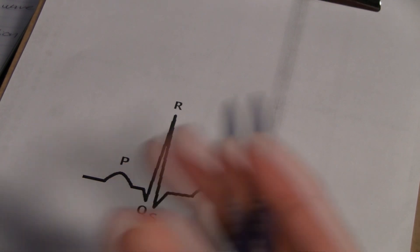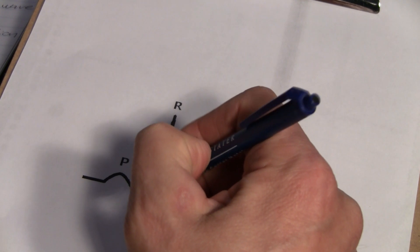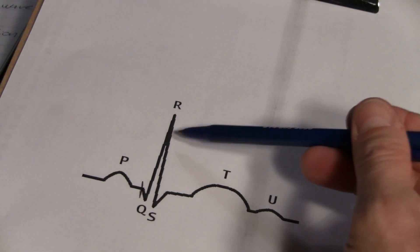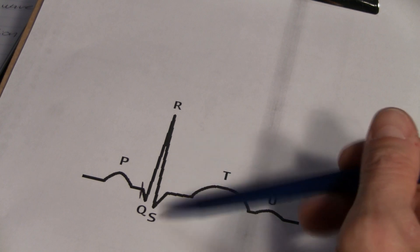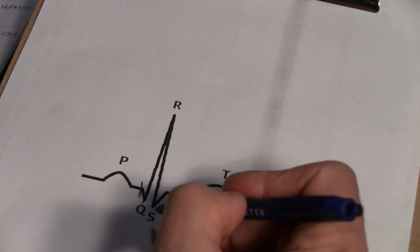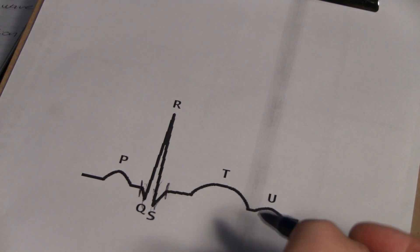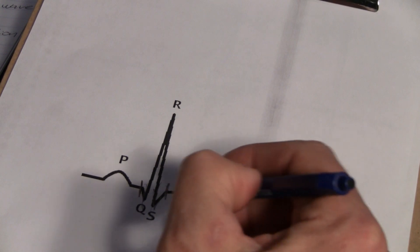The Q wave is the negative deflection that precedes an R wave, and it represents the normal left-to-right depolarization of the interventricular septum — basically the beginning stages of the firing of your heart. The R wave is the electrical stimulus as it passes through the main portion of the ventricular walls in the heart — that's the big spike up. The S wave is the first downward deflection after the R wave. And the T wave represents the repolarization of the ventricle.